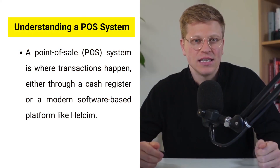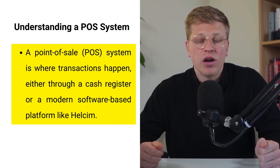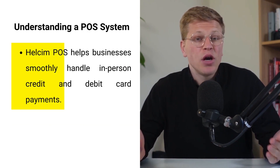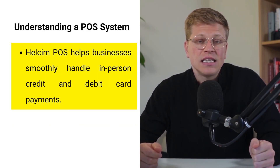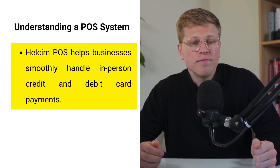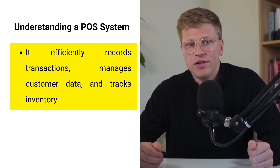A point-of-sale POS system is where transactions happen, whether through a cash register or a more modern software-based platform like Healthsum. The Healthsum POS system is a complete solution for businesses that accept in-person payments. It provides the tools to handle credit and debit card payments smoothly, quickly record transactions, manage customer data, and monitor your inventory.